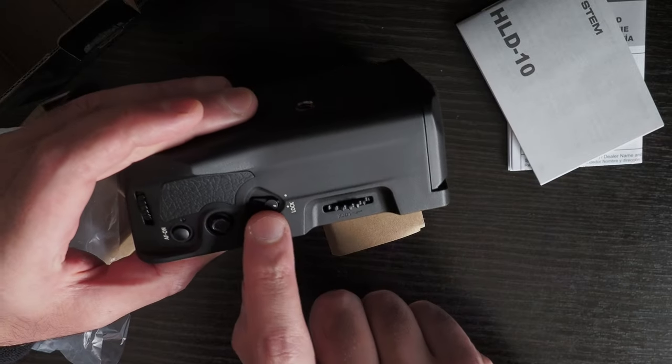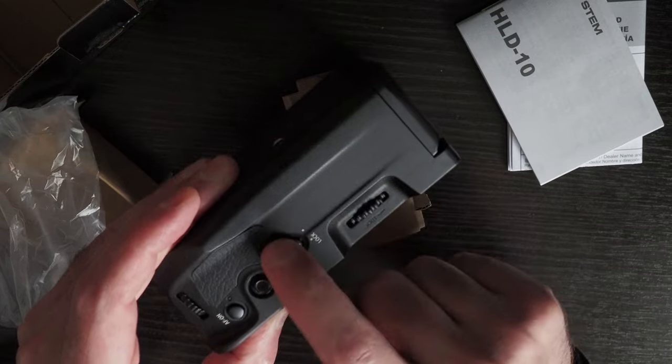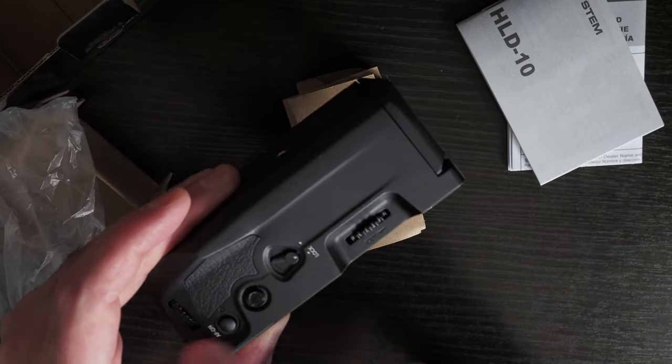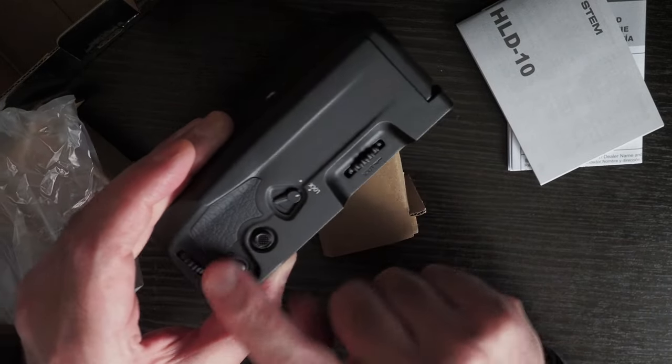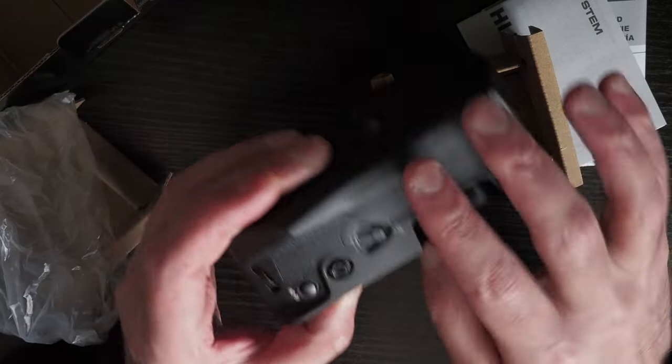On the back of the grip you have a lock lever and a locking wheel. The lock lever is to prevent the buttons from being pressed accidentally, and the locking wheel tightens the quarter-inch 20 screw into the camera.